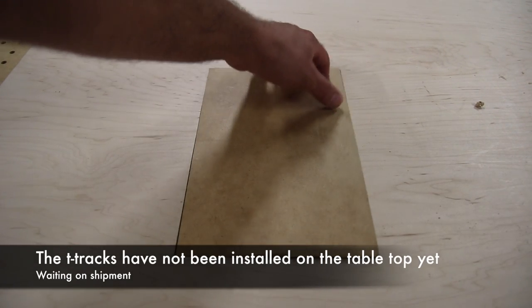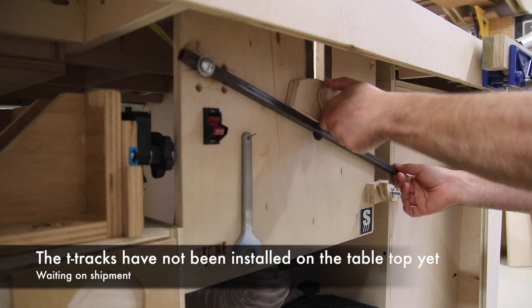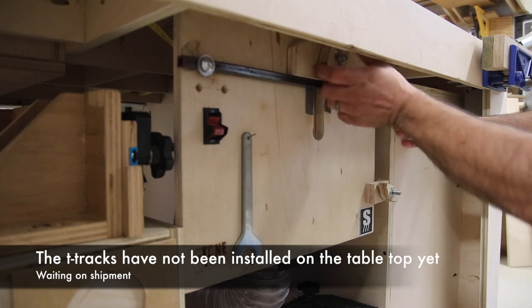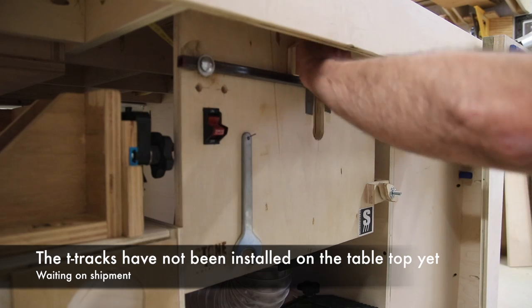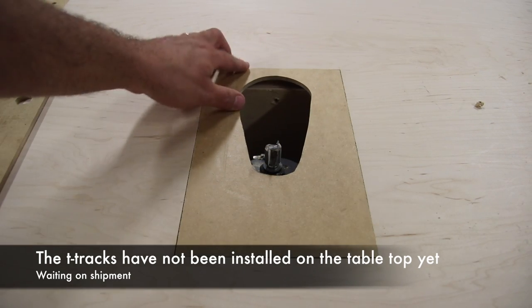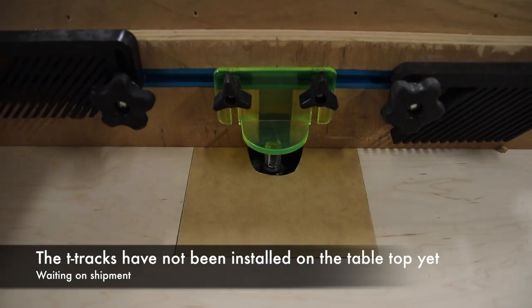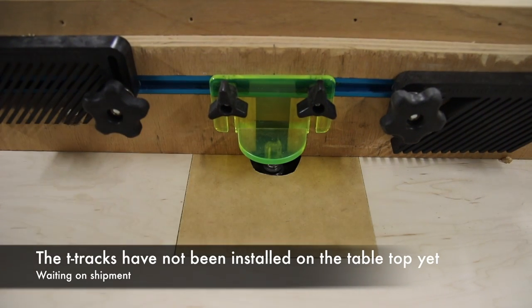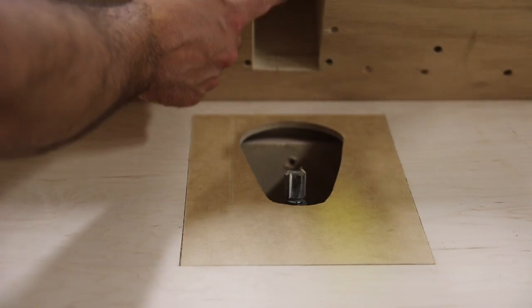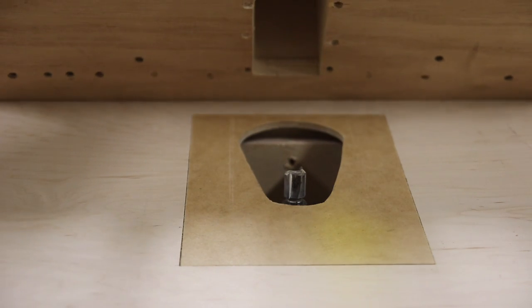Here is the router side of the table. I've got a solid insert I can remove to raise the router to the appropriate height. This is Jay Bates' router lift, which I've incorporated into the table because I love how it operates. The router lift and this table go hand in hand — if you buy the table plans, you'll want to consider the router lift as well. The router fence plan is included free with the table plans, and the dust collection is excellent: chips leave the bit, enter the box on the router fence, and travel down through the router lift to the dust port.